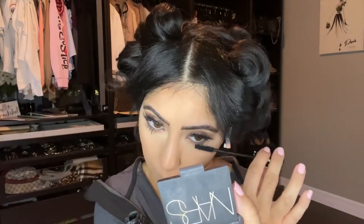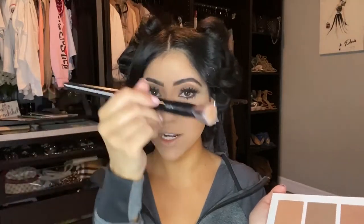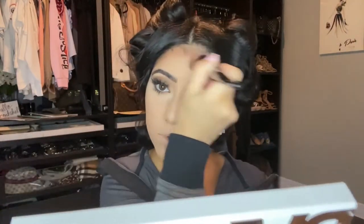Before applying the lashes I'm using my favorite mascara, the Essence Lash Princess. Now that the lashes are on — they make such a big difference — I'm doing the bottom mascara and then we're getting to one of my favorite parts: contour, highlight, and blush. For the contour I'm using the Scott Barnes Number 65 Face Brush with the same contour palette, using both the Shade and Chiseled on one side of the brush.